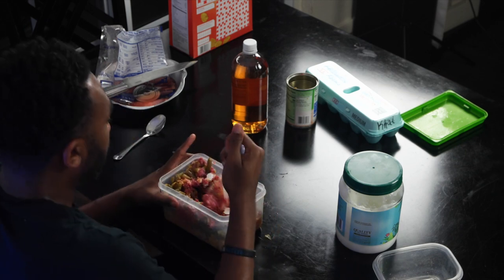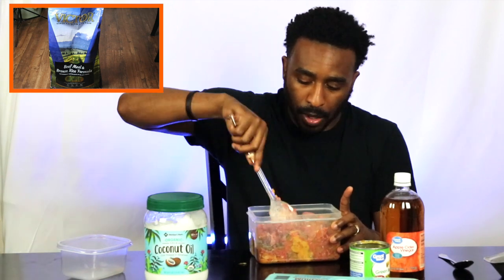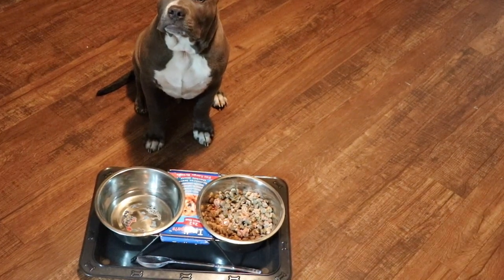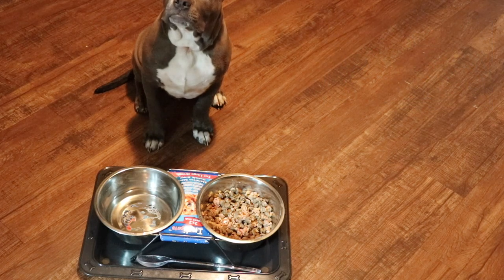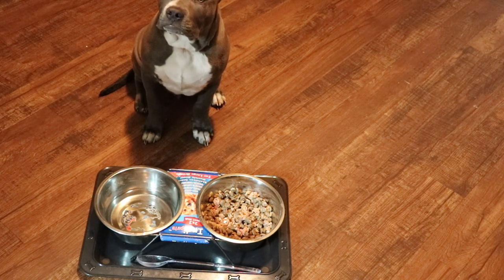I will also post above the Victor high-performance dog food that I give him. I'll also show what he actually eats when I put it in this bowl. Here's the food. As I said, mix it with water, a tablespoon of coconut oil — put the coconut oil in the microwave for about 40 seconds to a minute, mix it all together with the Victor dog food. This is the end result.